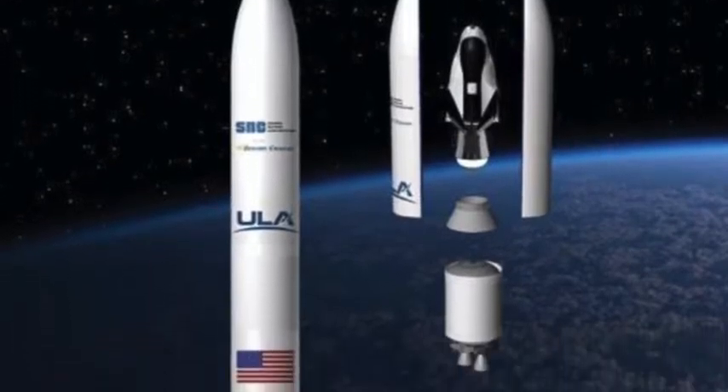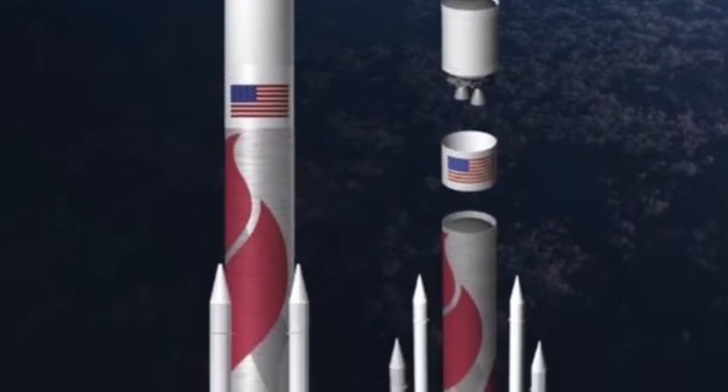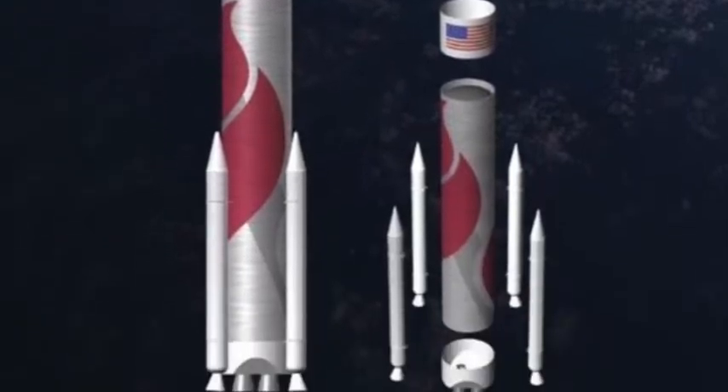Today what I have for you is our Vulcan MOC, and this is United Launch Alliance's upcoming Vulcan rocket. You can see that the main construction here is made of 6x6 cylinder pieces, and the solid rocket boosters — of which we have four — are made from 2x2 rounds.